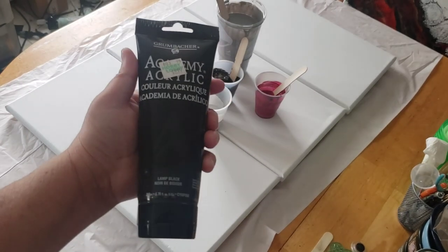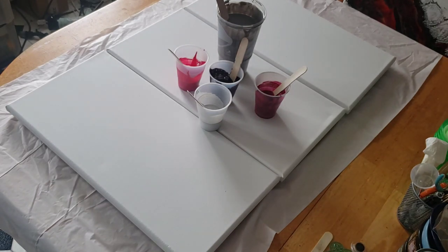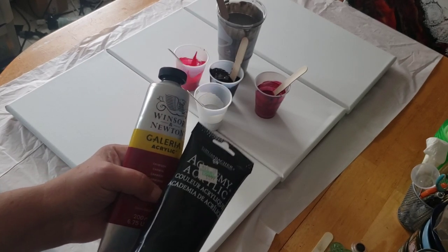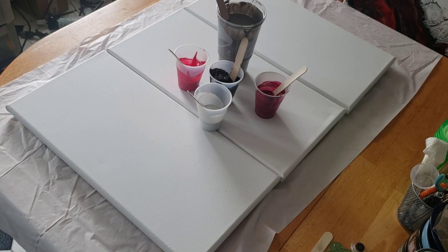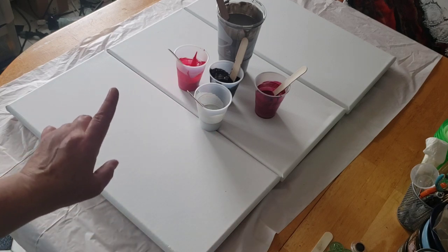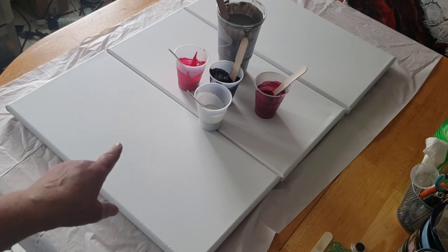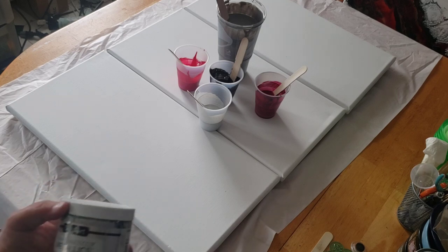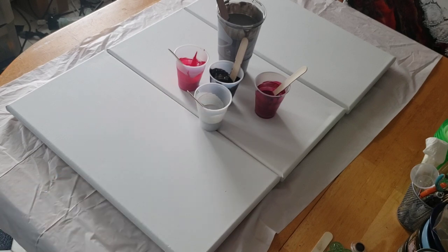For colors, I am using Lamp Black by Grumbacher. I'm using Crimson with a little dot of black to deepen it up by Winsor & Newton. And then I have a soft body Cadmium Red by Liquitex, and Deco Art Sterling Silver. Those are the colors. The gray I made myself using black and white — very simple. Just put some black paint in a cup and add white until you achieve the color you want, or vice versa. It works both ways.